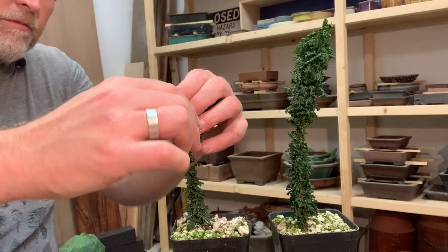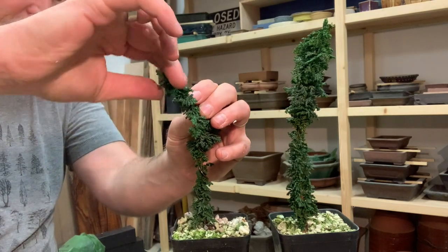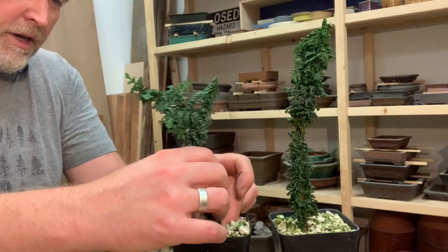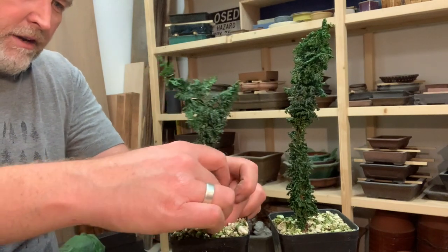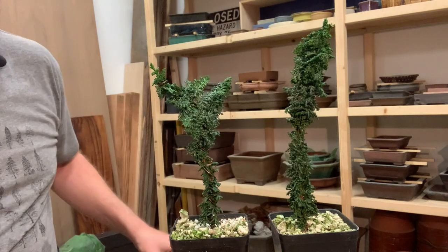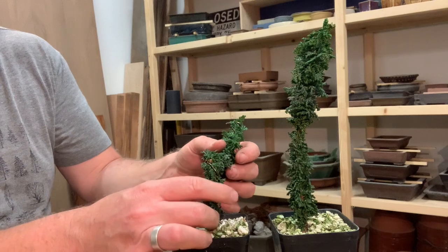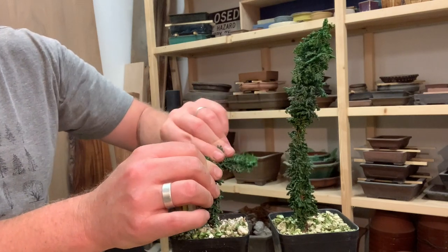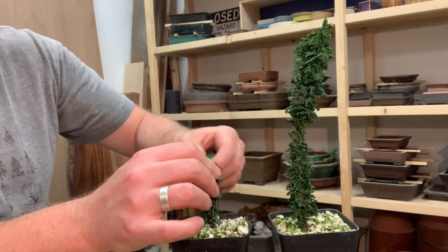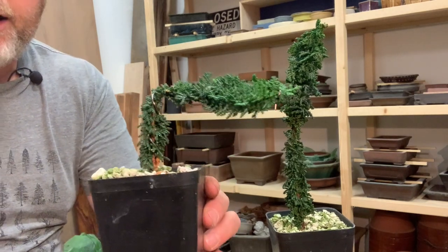Now you might be saying to yourself: if it's a formal upright, then it doesn't need any bends — you actually want to use the wire to make it straight. And you're right. I'm going to use this wire to make the lower trunk straight. But then what I'm going to do is bend this over — take the strong part here, actually going to kind of twist it a little bit — and now I've bent that over at about a 90 degree angle.